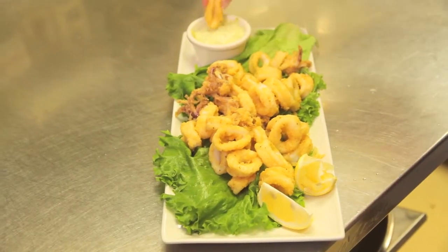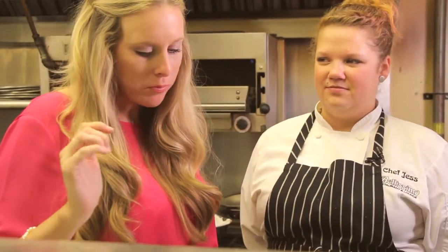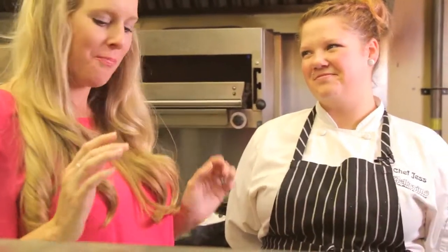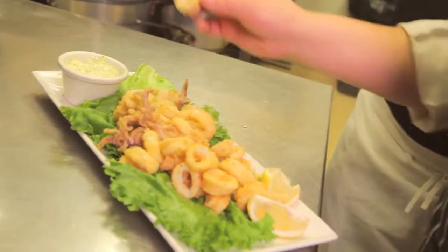I'm just going to dig on in here. It's hot. Perfectly cooked. Definitely not rubbery. Nice crisp. I love the seasonings on it. Good call, Jess. I think you should have one. Well, if you insist — when in Rome, right? When in Rome. Or in Belisimo.